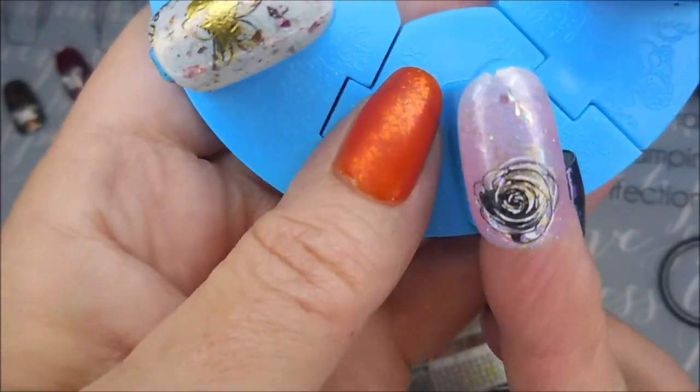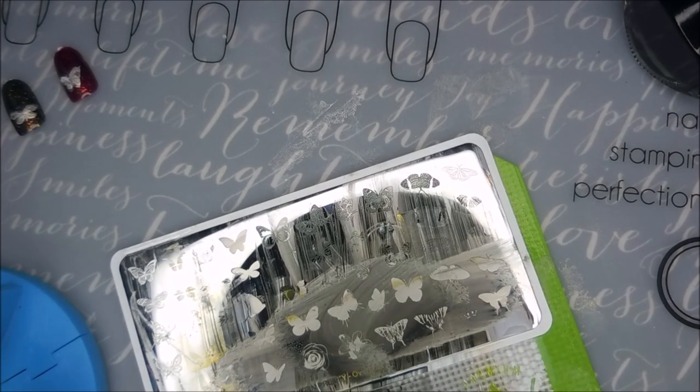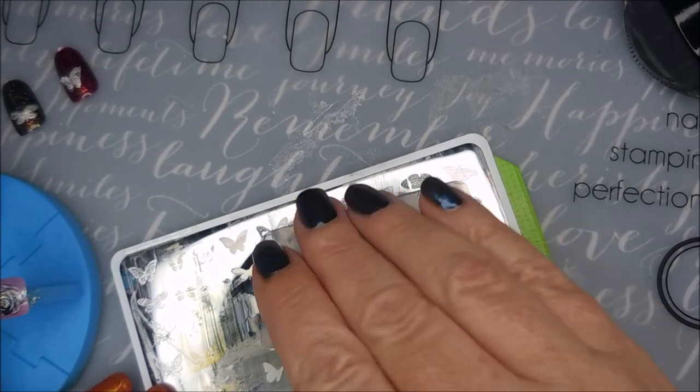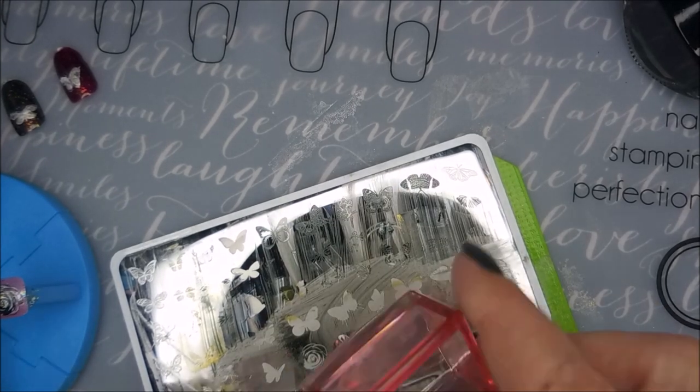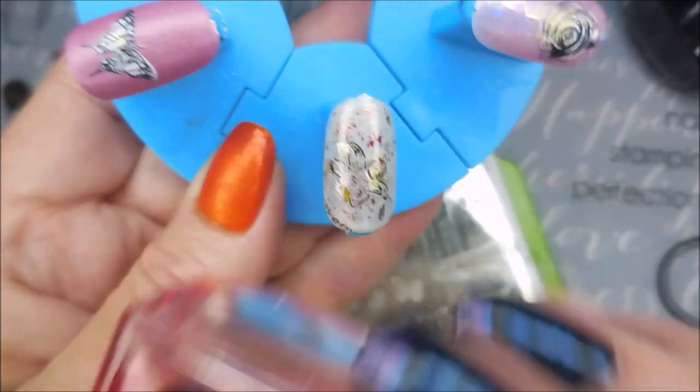Just keep stamping some more. It's just nail polish — you can take it off later. But I have had really good luck with not liking a manicure and then it growing on me.